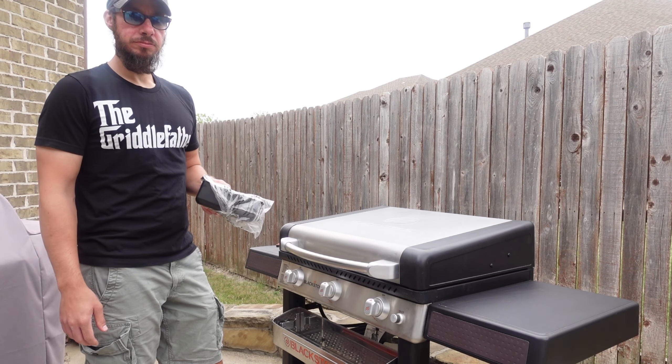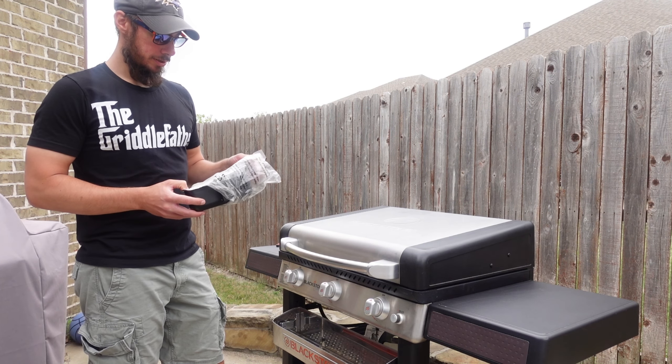Tis the season of summer, and so we're going to get out and season the Blackstone griddle. Are you a man with a plan? Plan the season.